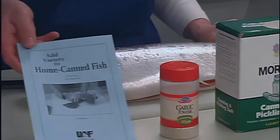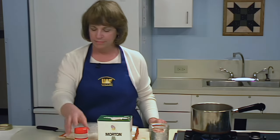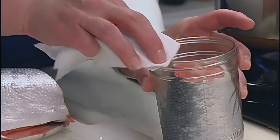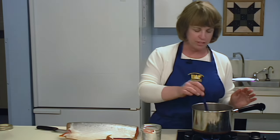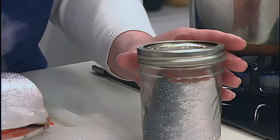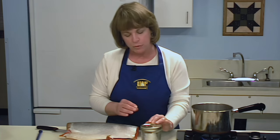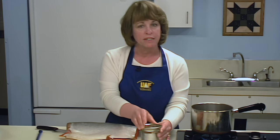Check the Cooperative Extension Service publication titled 'Add Variety to Home Canned Fish' for more suggestions. After packing the jar, clean the rim with a damp paper towel or wipe with a dry paper towel to remove any fish oil. Attach the jar lids and the rings. They should be finger tight — the purpose of the ring is to hold the lid against the jar until it seals. Over-tightening the ring may cause the lid to buckle. Tighten the rings slightly beyond the point of resistance, no further.